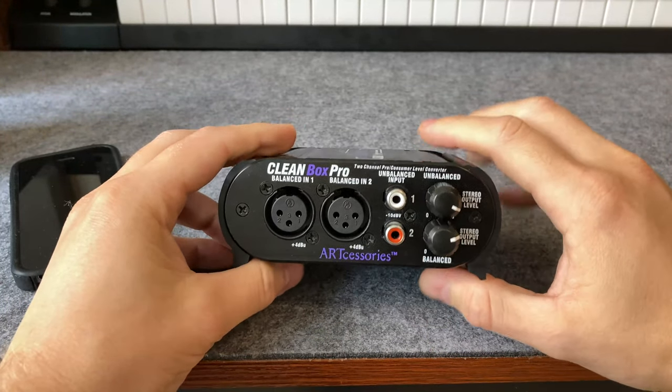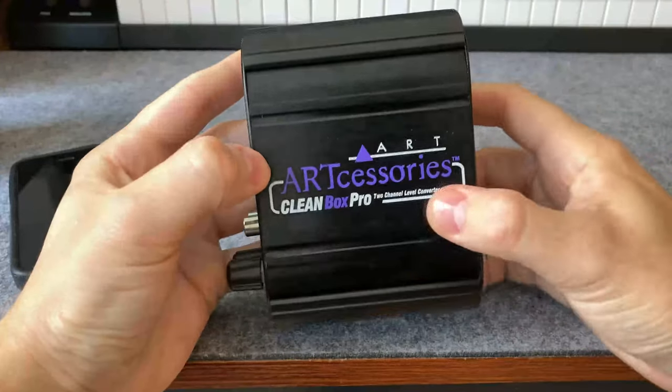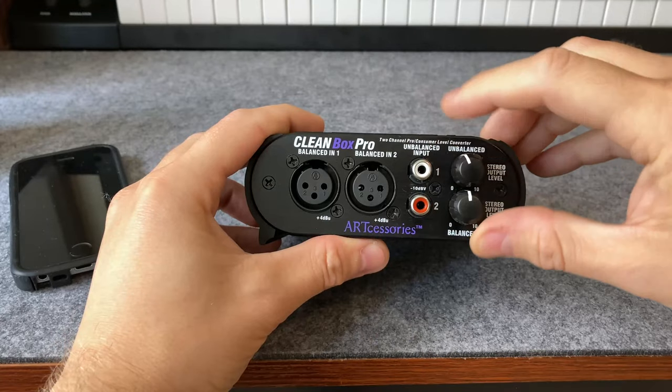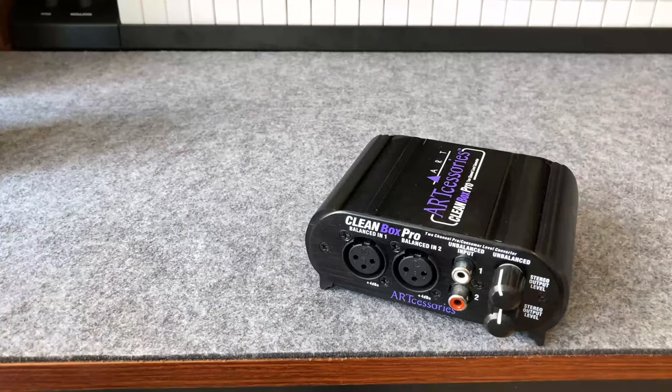So when you turn up the signal that came in, your level is going to be quiet and you're going to hear more noise. The purpose of this device is to convert pro to consumer or consumer to pro. So I'm going to give some examples of what I'm talking about.